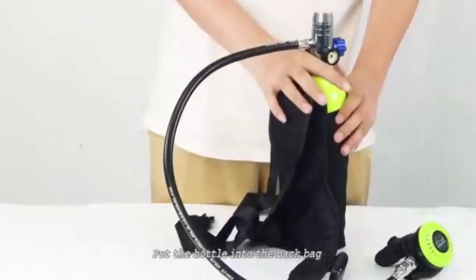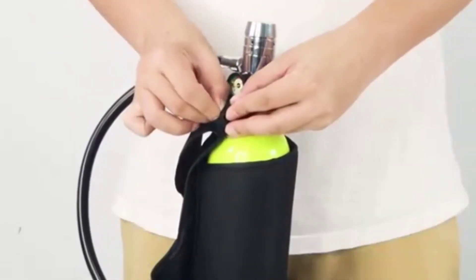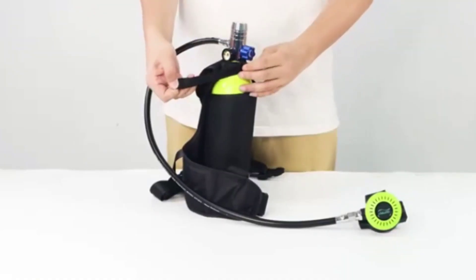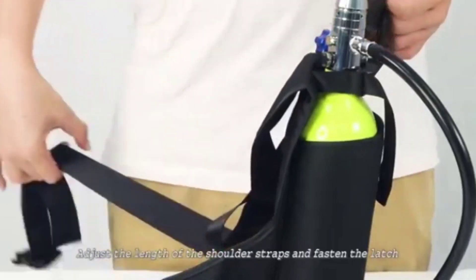Put the bottle into the backbag and adjust the strap to fix the mouth of the bottle. Adjust the length of the shoulder straps and fasten the latch.